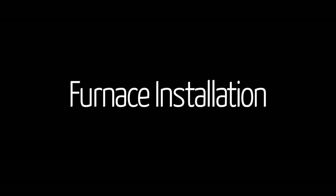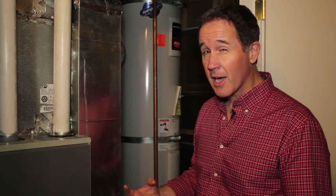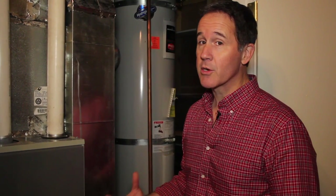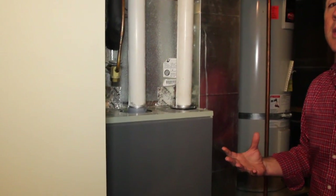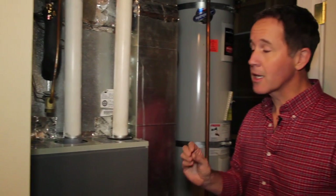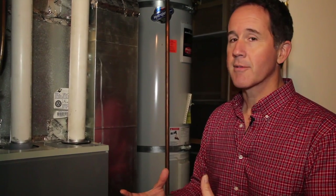We're down in the basement looking at the new furnace installed as part of the energy upgrade. This was the most surprising part for me, because although I understood that moving from our older furnace at 80% efficiency to a newer model at 95–96% efficiency would bring some energy savings, I was really surprised at how much it impacted the comfort level of our house. The big thing about this new furnace is that it ramps up and blows air at a variable level, so when it comes on it can run at a range of speeds — you don't notice that blast of hot air followed by a long cooling period and then another blast.